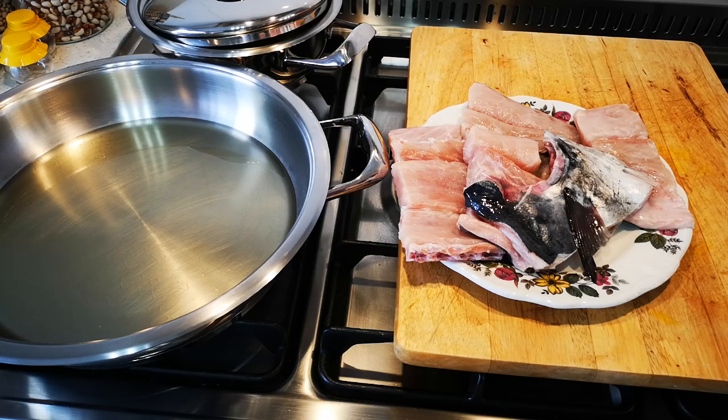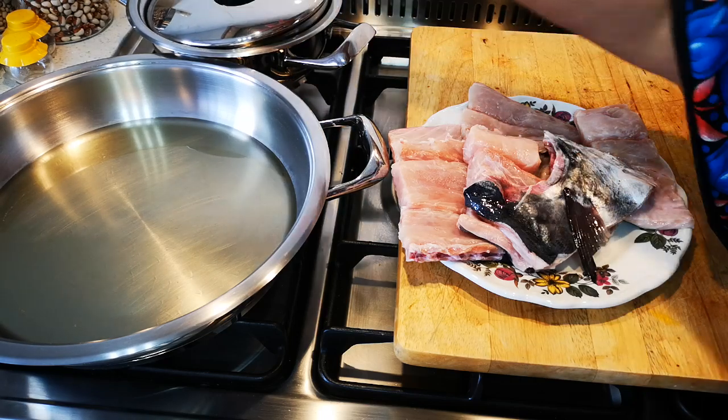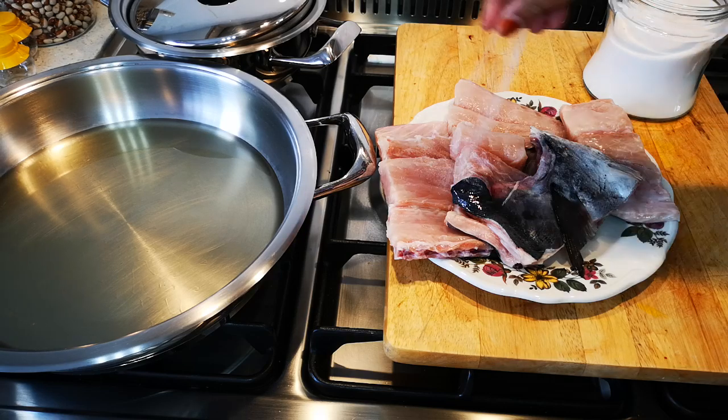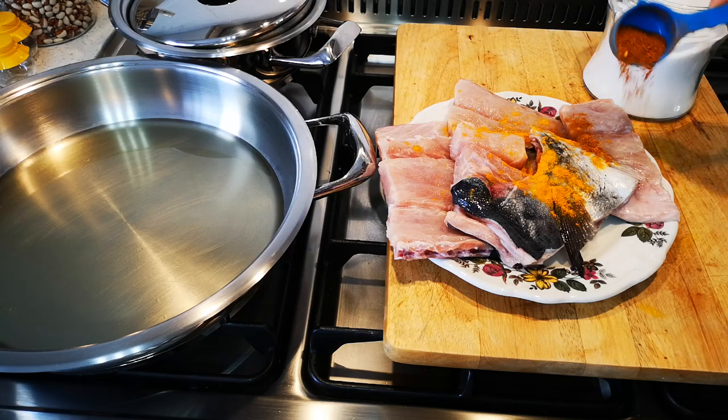Hello everyone, today I'm making masala snook and some chippies with fried chippies. We season the fish with a little salt, then I add a little turmeric — just a little — and then a tablespoon of masala.